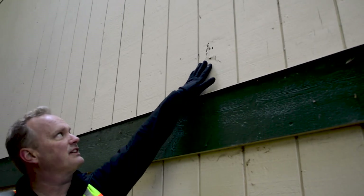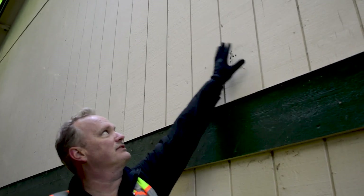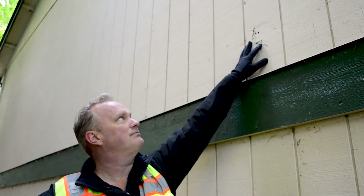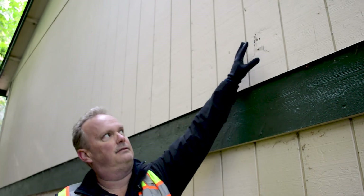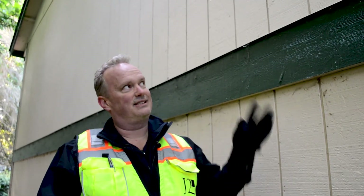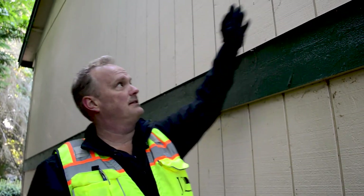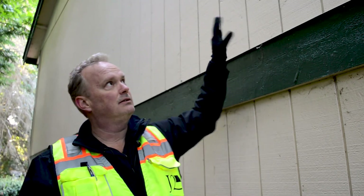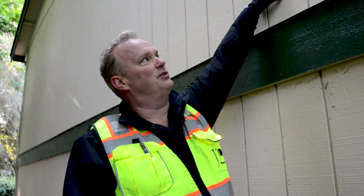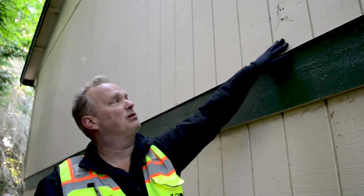A temporary fix — the band-aid — is to take sealant, pack it over the damage, and paint it. That'll get you three months to go back to the board and say we have a problem. Let's put a plan together and get a handyman out here to replace the panel and stop the water intrusion. Water is already going through that first hole — and now it's just pouring through.